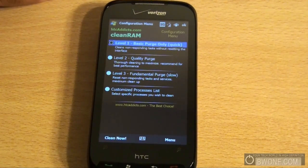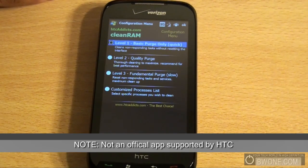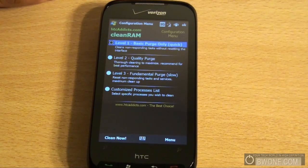Bowman here at BW1.com. I'm going to show you CleanRAM from HTC Addis. CleanRAM is an application that basically does what it says — it cleans out all the stuck programs and processes that are running in your RAM, cleans it up so that your phone can run fast again, and you don't have to reboot your device.